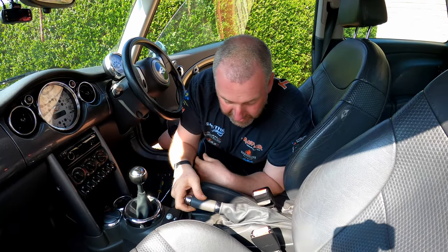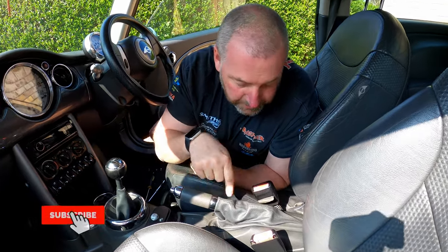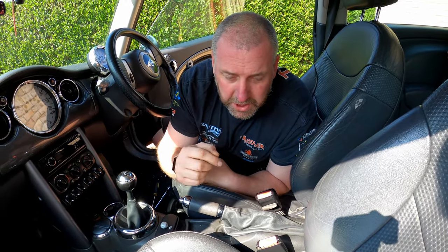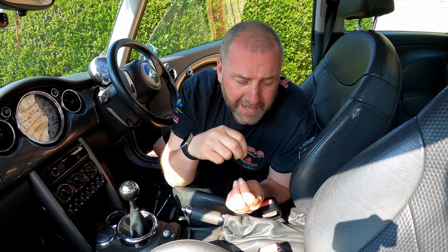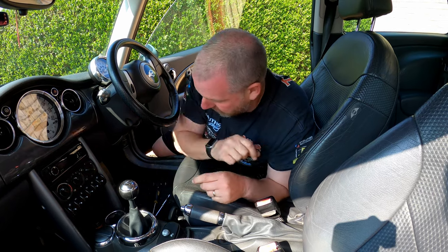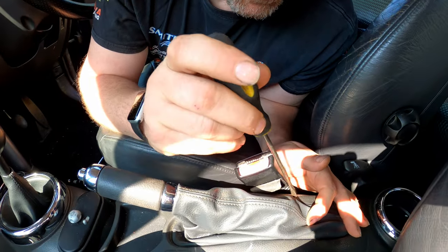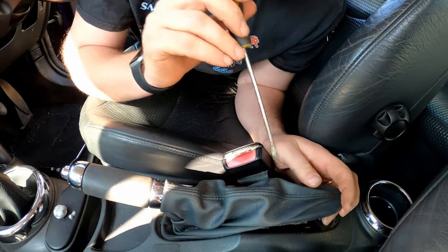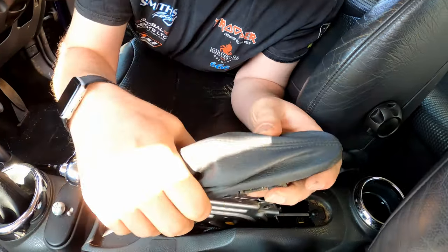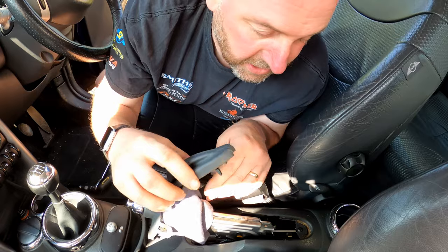Okay, here is the handbrake cable as you would expect. What we need to do is get underneath here and slack it off the adjuster for the handbrake. Slacking off the adjuster takes all the tension out of the cables and should allow us to pull the ferrule off the end of the lever on the caliper. To get into here, there's a clip on the gator - a plastic frame around the bottom of the gator - just basically levering it in so we can get it out.